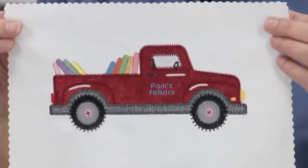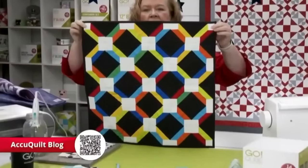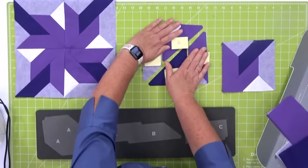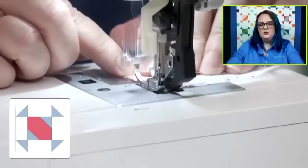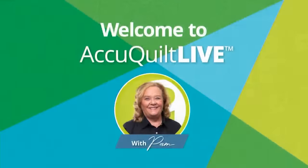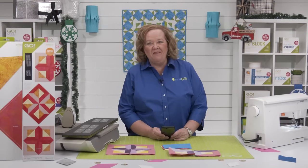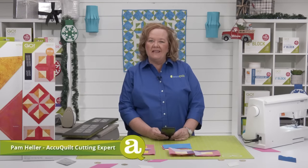Today's show is all about adding dimension to your quilting projects. I'm going to show you how to cut and sew a block using the Go Mosaic Number 4 die. Hey quilters, welcome to AccuQuilt Live. I'm Pam Heller, AccuQuilt's cutting expert.